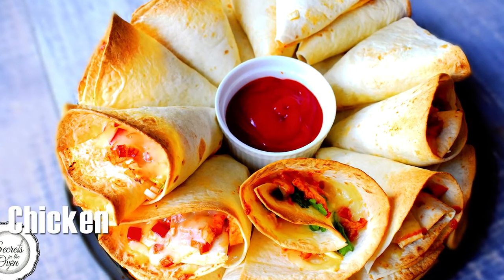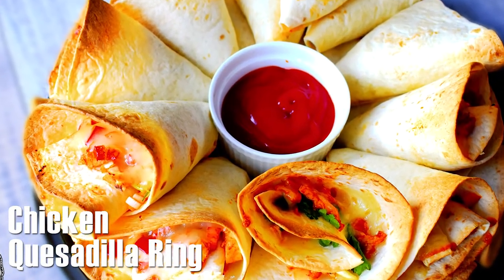Hello Food Lovers! I'm Adnana and today we will make cheesy quesadilla ring.